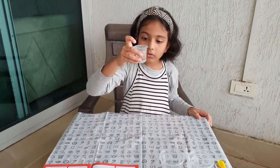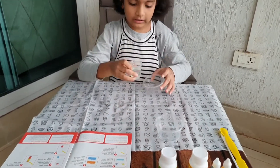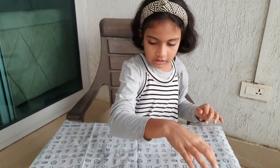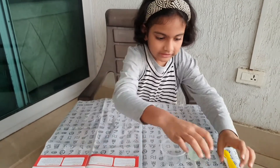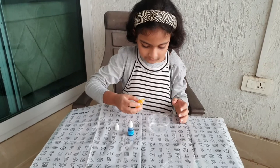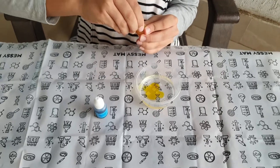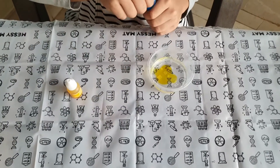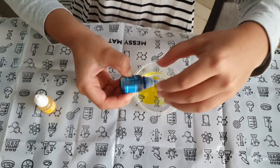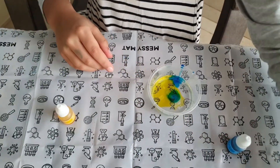Now I have 25 ml of water in my measuring cup. The instructions say to put this 25 ml of water in this bowl. Now it says we need to put yellow and blue mixed together. Let's take yellow — just two drops. One drop, two drops. So two drops of yellow done. Now two drops of blue. I have put two drops inside. Now let's mix it up.